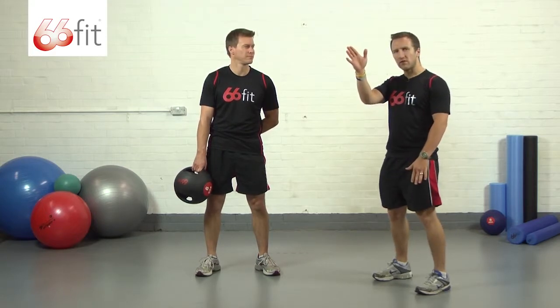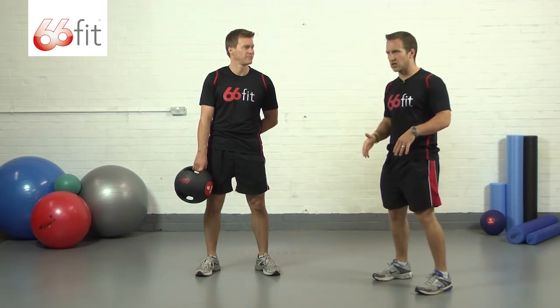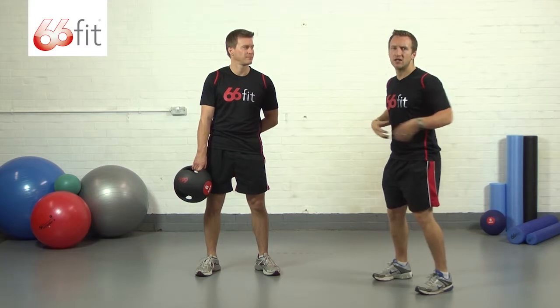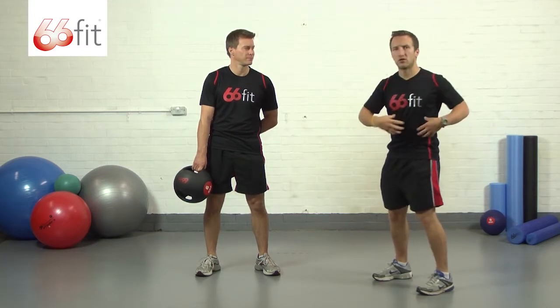Just have a focal point in front of you to keep your eyes on. It really helps when you're twisting from side to side to have something to look at. Throughout the whole move, make sure you're keeping your abs nice and tight so as you're twisting from side to side, you're getting the maximum amount of work on the midsection.